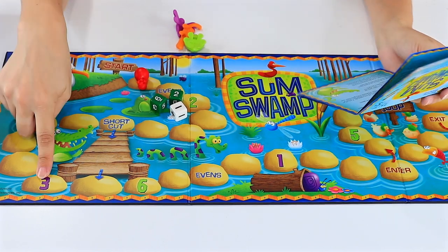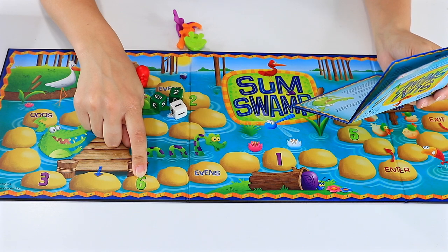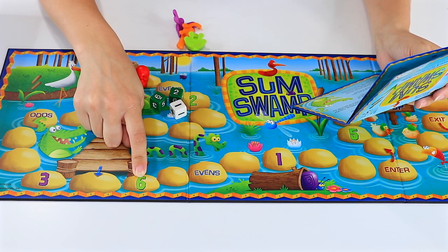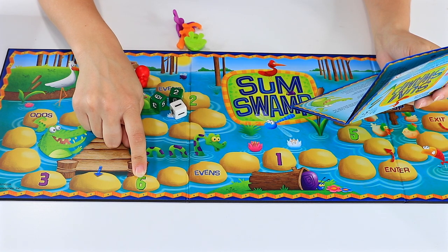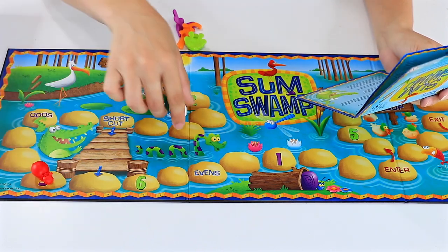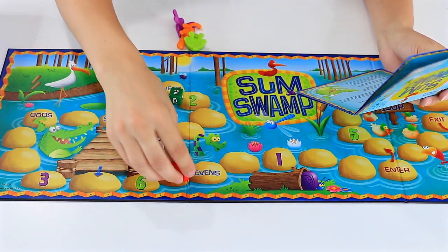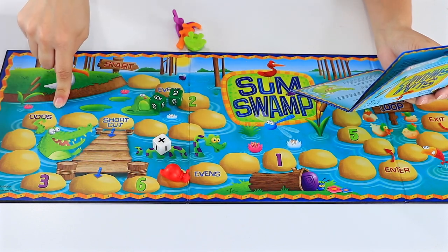A number space — like this one or this one. If you land on a number space, roll the operation die. If you roll a plus, move ahead the number indicated on the space, and if you roll a minus, move back that number. So if I landed here, I'd have to roll this, and I get to move ahead three spaces instead of moving backwards three spaces.